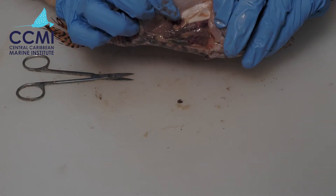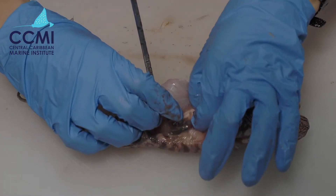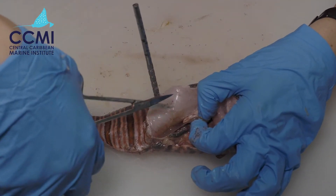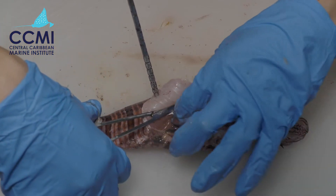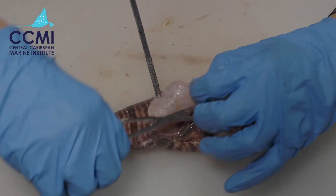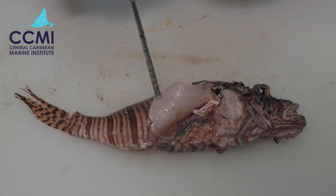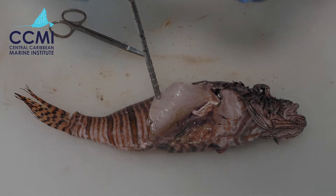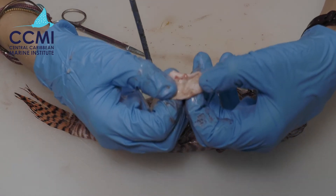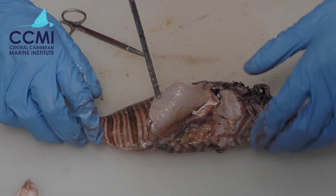Now our gas bladder is much easier to see — this white organ here. I'm going to cut it out so we can have a look at it. I prefer to use scissors rather than a scalpel as I feel I have more control, but you're welcome to use whichever you prefer. Here is the swim bladder — a very important part of the fish that helps control buoyancy.